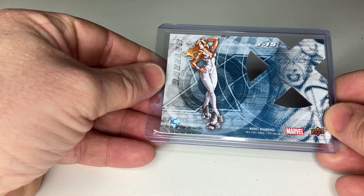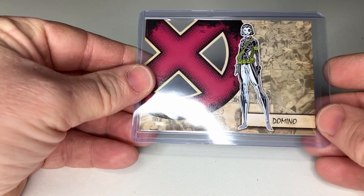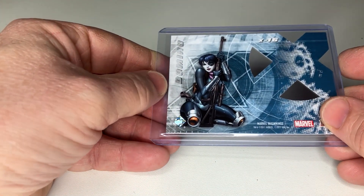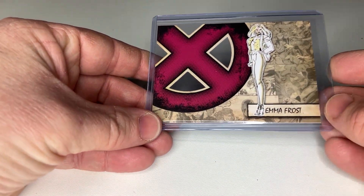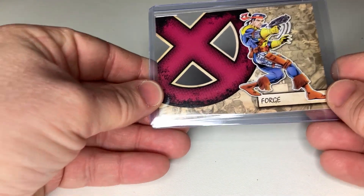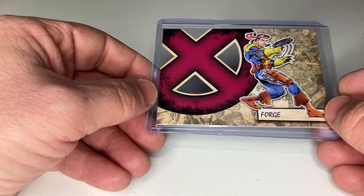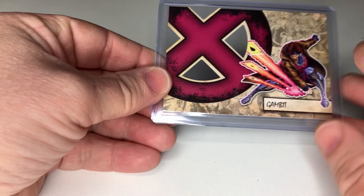Dazzler. I like that you can see multiple things of the character. Unfortunately there is no space for any information about that character. Emma Frost. But if you have the Marvel Beginnings set, then there are enough other cards in that set that provide you more and more information.